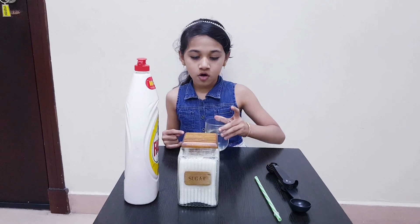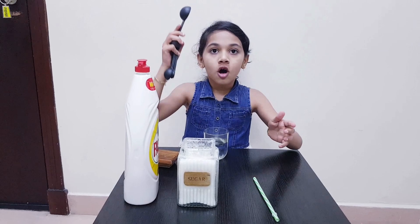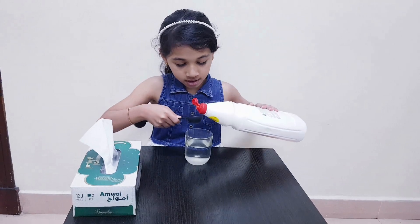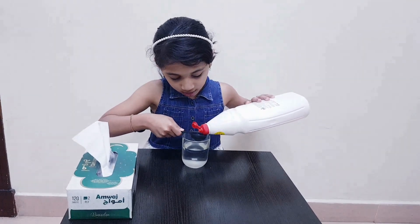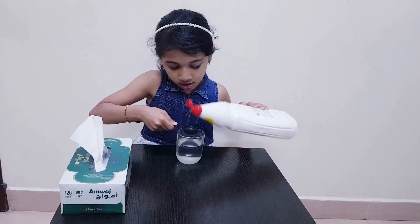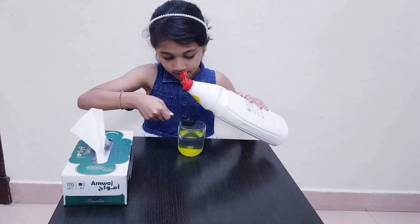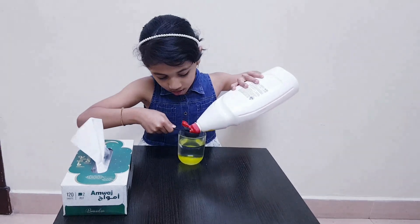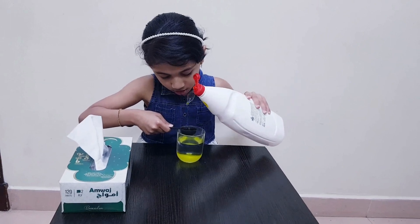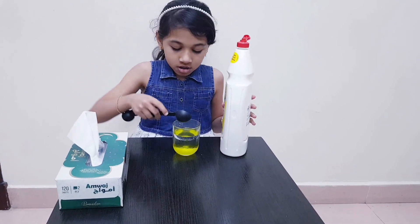So first we take the water and pour one tablespoon of sugar. Then add two tablespoons of liquid. Now let's mix it together.